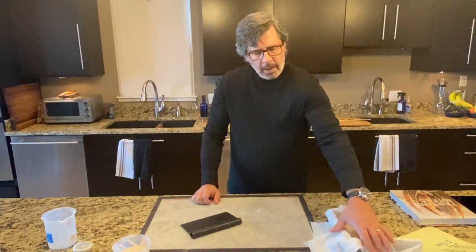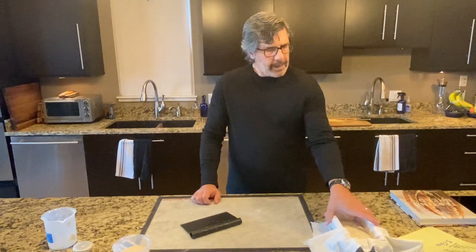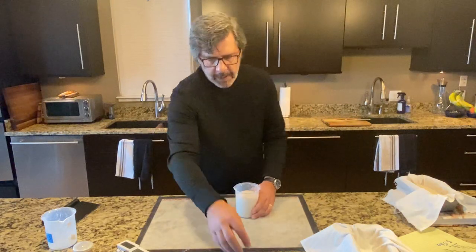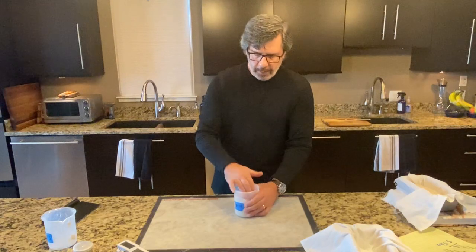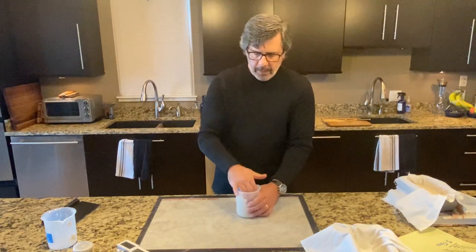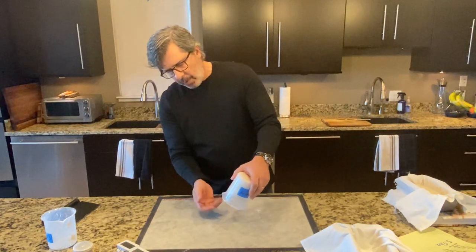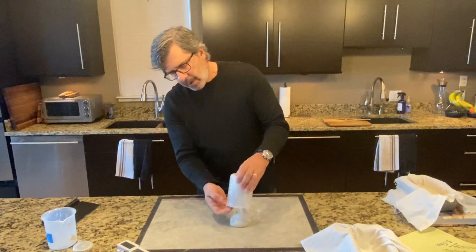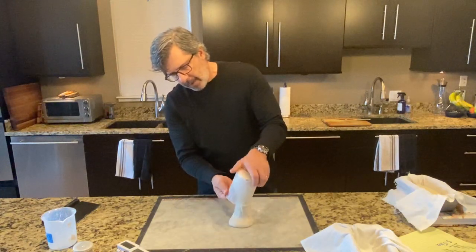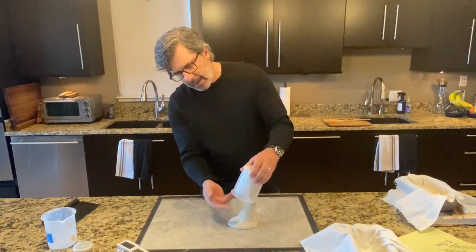Loaf number three is going to go in the refrigerator along with loaves one and two for an overnight cold retard, and then we'll bake that up tomorrow. Loaf number four — the brother of loaf number three — we're going to leave on the countertop and do a countertop final proof. In the Tartine recipe there are two options for final proofing: the overnight cold retard, which is the more popular approach, or a countertop final proof for three to four hours and bake the same day.